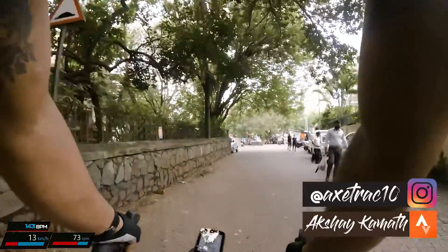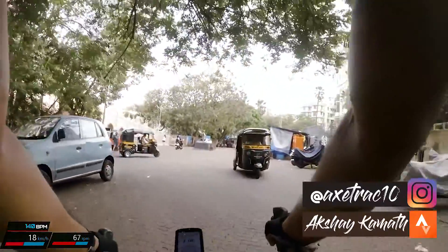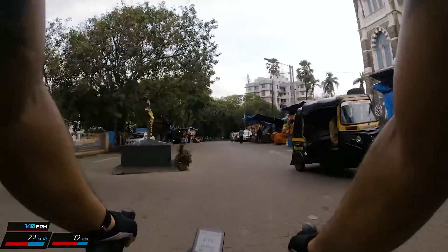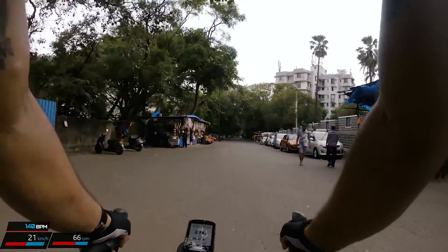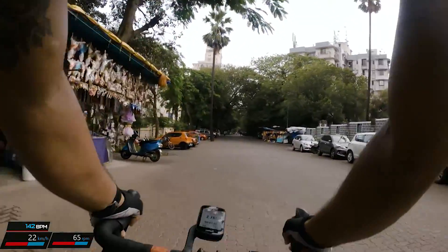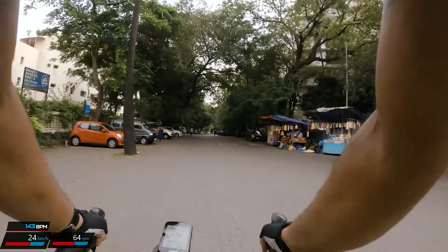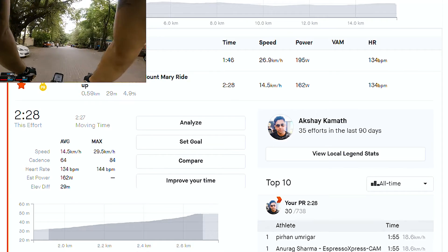So here we are at the top. You can see the basilica to the right. What really gets my attention here is my beats per minute, which is around 140 BPM. You can make that out when you hear me panting as I'm trying to get my breath from that extreme climb. But it is all worth it.